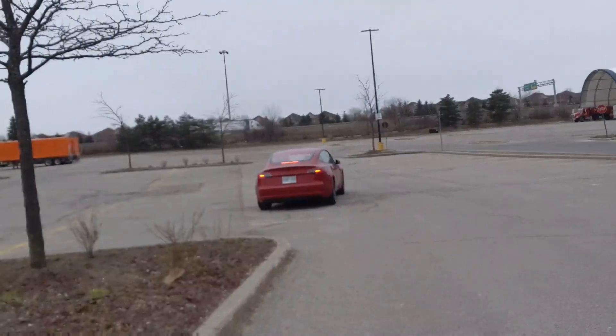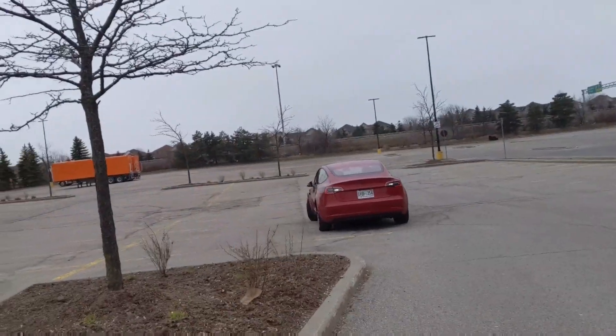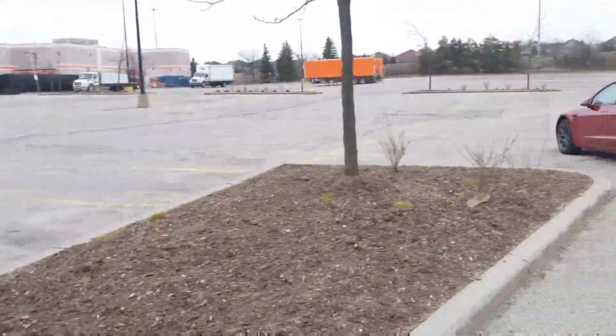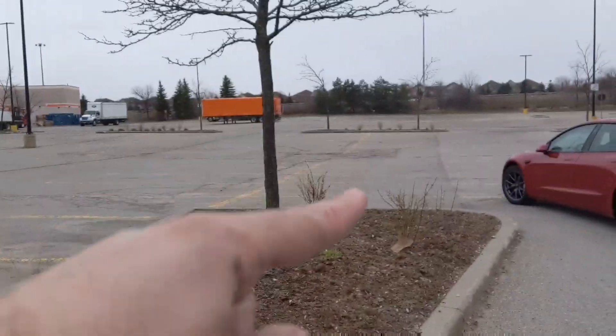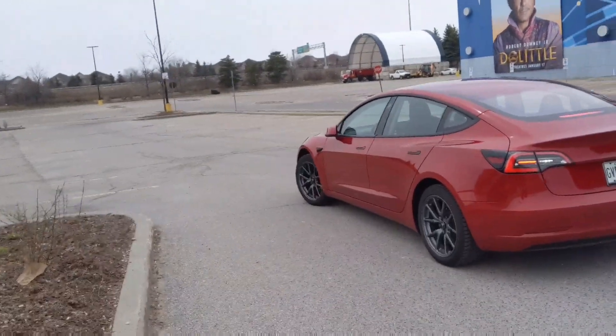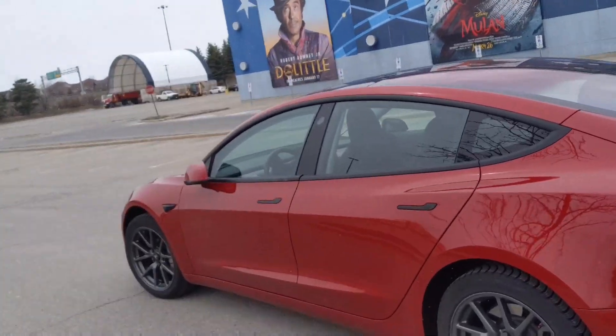I'm being told it was placed in the same spot. So instead of driving around here, the red one chose to go around and then just reverse out to me. So I don't know — is that a hardware 3 full self-driving thing or not? Let me know in the comments below.